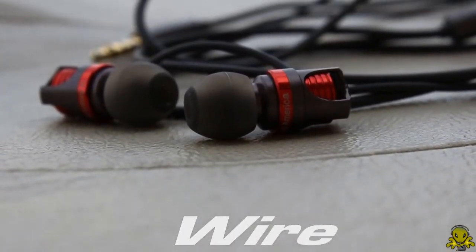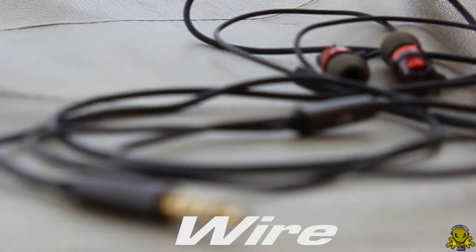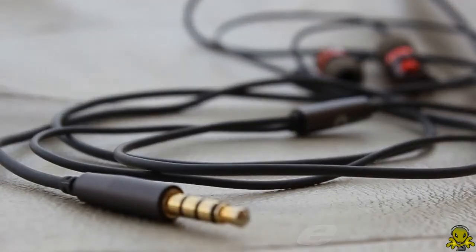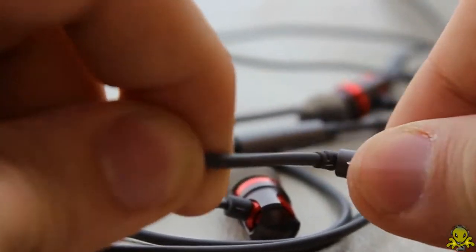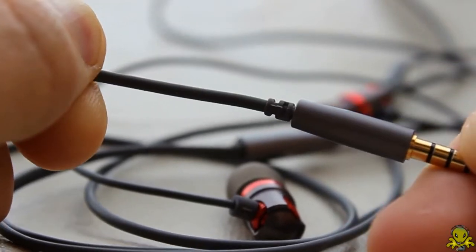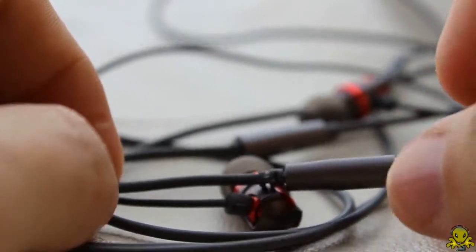The wire is made out of what appears to be very sturdy material. At the end of the wire near the 3.5mm jack is an aluminum casing to provide safety to the wire from breaking off. I tried pulling on it, yanking on it, and even twisting the thing, and nothing happened. That casing did a phenomenal job at protecting the wire, and I was very impressed.